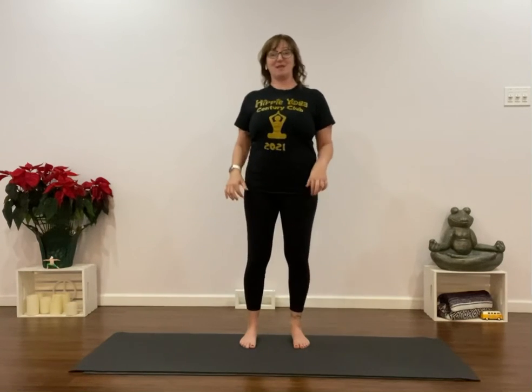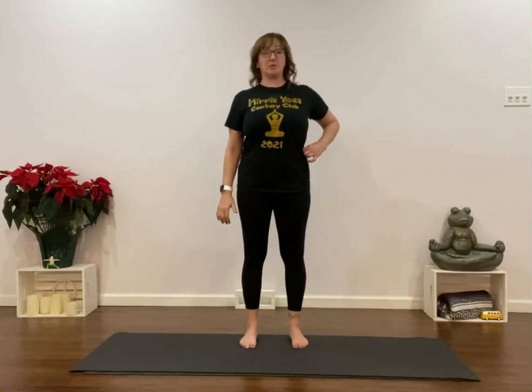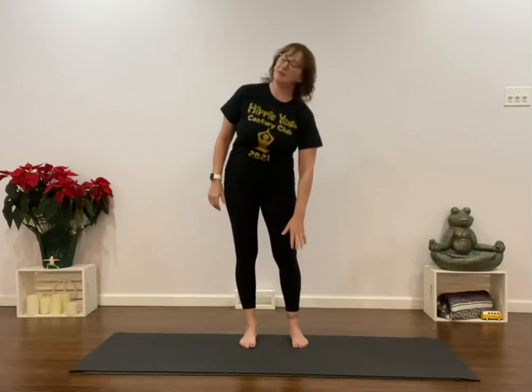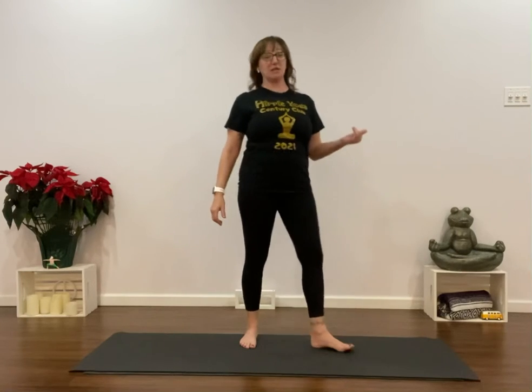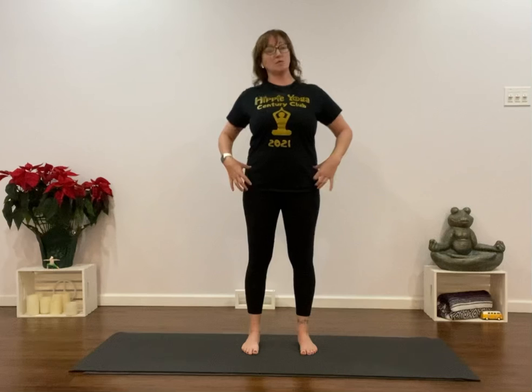Rotation activation part two. This time we're going to talk about the feet. We're going to connect from our feet up through our hips. So if you have knee sensitivity, especially in lunging, this is going to help stabilize the knees. It also helps stabilize your hips. When we did the hands, we did the rotation with the fingers out — it's kind of the same concept, but with the feet.